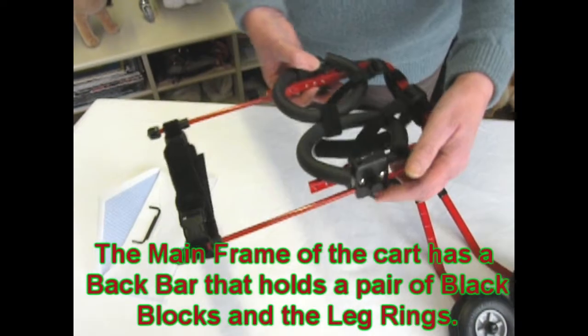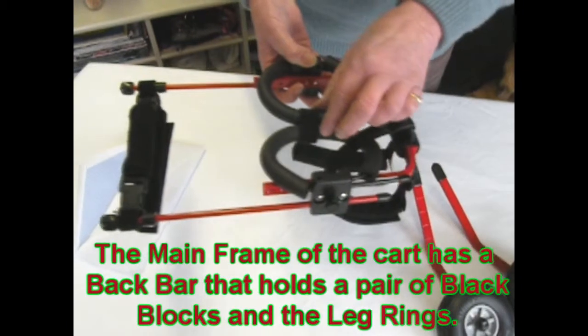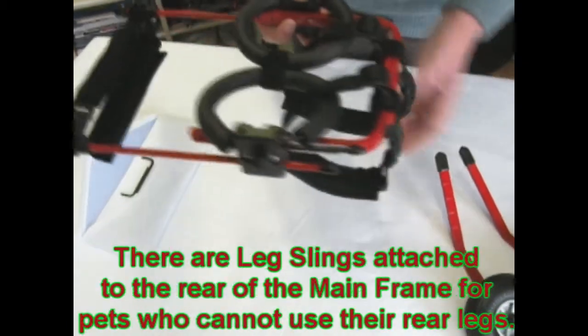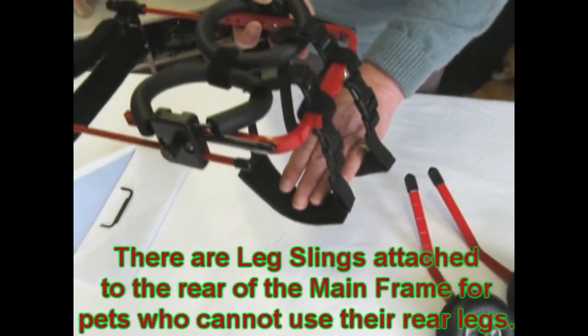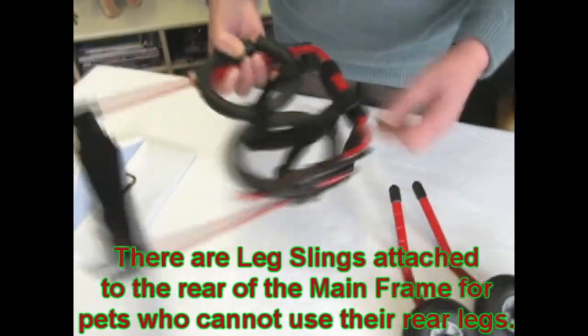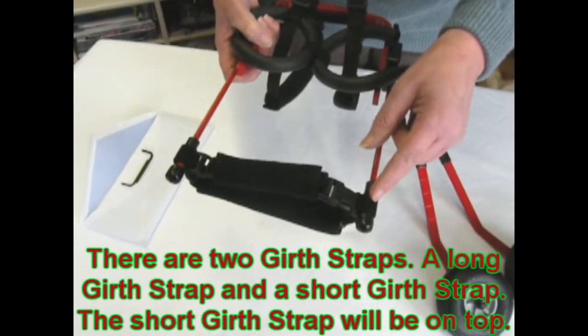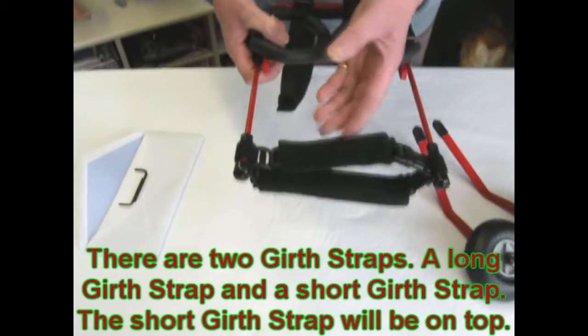The mainframe consists of the back bar, which holds the blocks and your supportive leg rings to the kart. The leg sleeves are used in the event that your pet has no use of the rear legs. These are the side bars with girth straps attached — there are two girth straps, a short one and a long one.